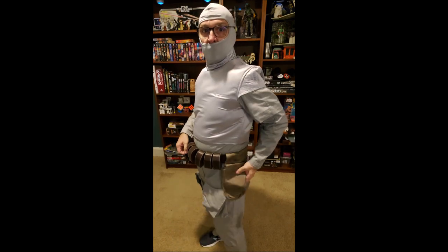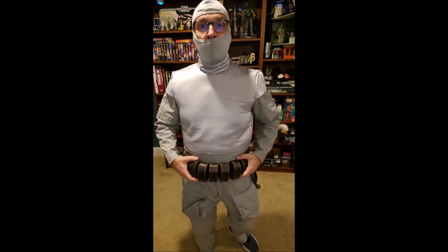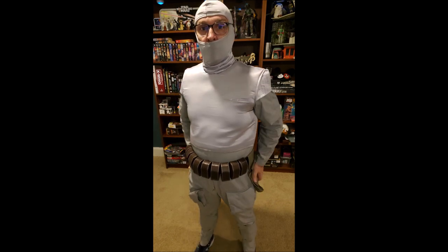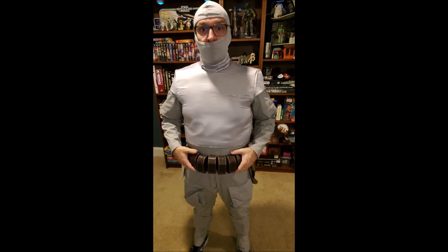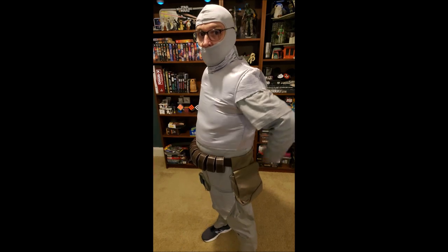This is the ammo belt. It was made by Bat Ninja and it's supposed to be pretty close to screen accurate. I think I've got to tuck all the pockets towards the front like that. I probably need to wear it a little higher, and I probably need to lose some weight.